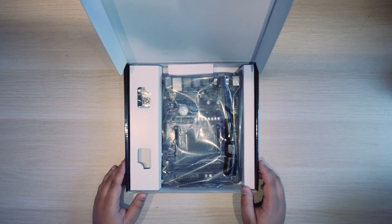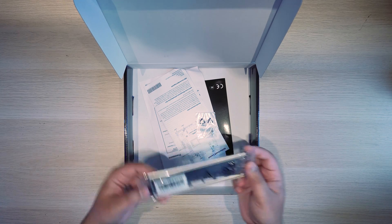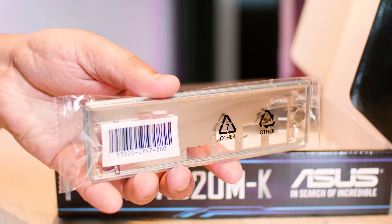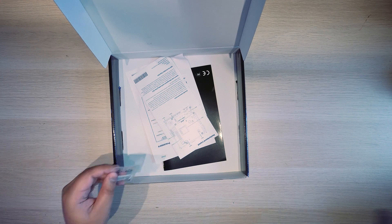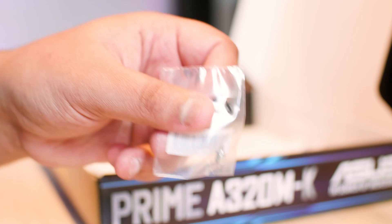Let's check out the board. We have the rear IO shield so you can see the things on the back of your system. Next up in the box we've got an M.2 screw to screw in M.2s, because this board actually has one M.2 slot.